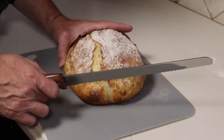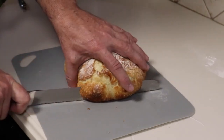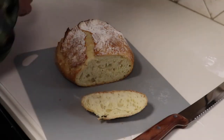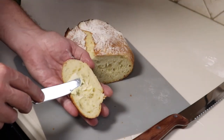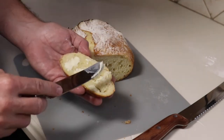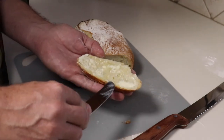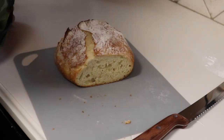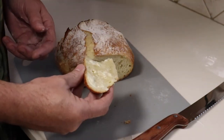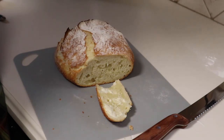It's time to cut a slice of this. It's still warm, but I can't wait anymore. I'm going to put some butter on it. That's delicious. Delicious, simple, rustic bread — hope you enjoy it.